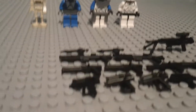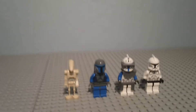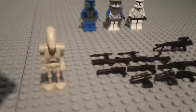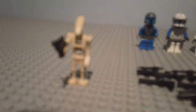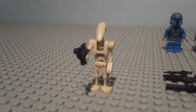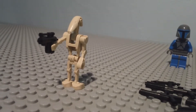I'll start from front to back. The first three weapons are Battle Droid Blasters. They look pretty cool, I like them, and I'll show you what they look like on a Battle Droid. So that's what the Battle Droid looks like — it looks pretty cool.